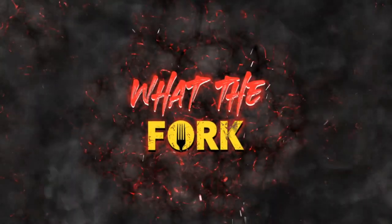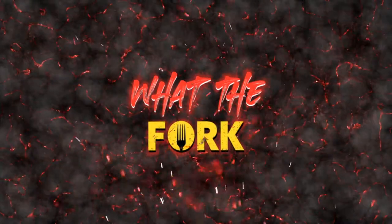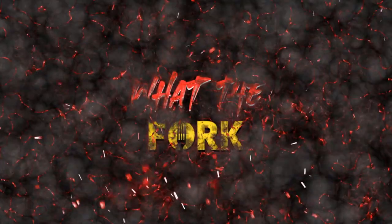Welcome back to another episode of What The Fork. Tonight, we have Cajun Chicken Pasta. We're not going to waste any time — let's get right to it.